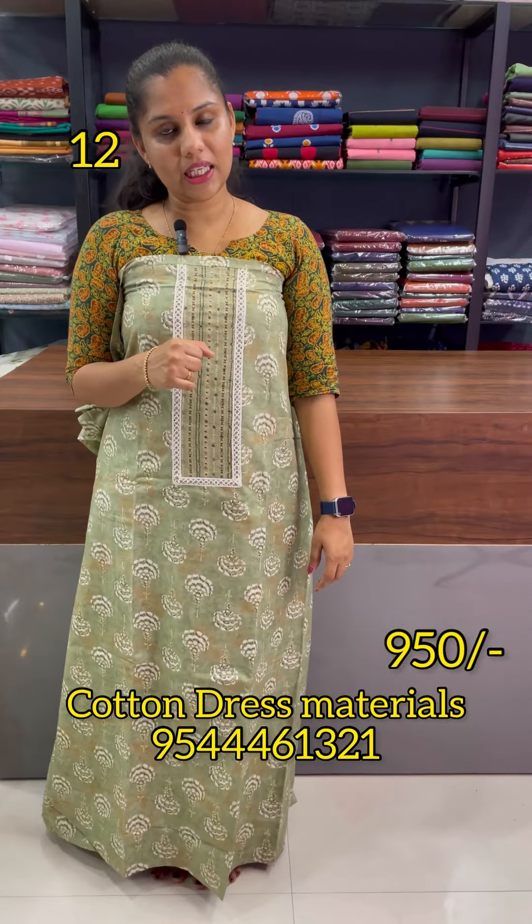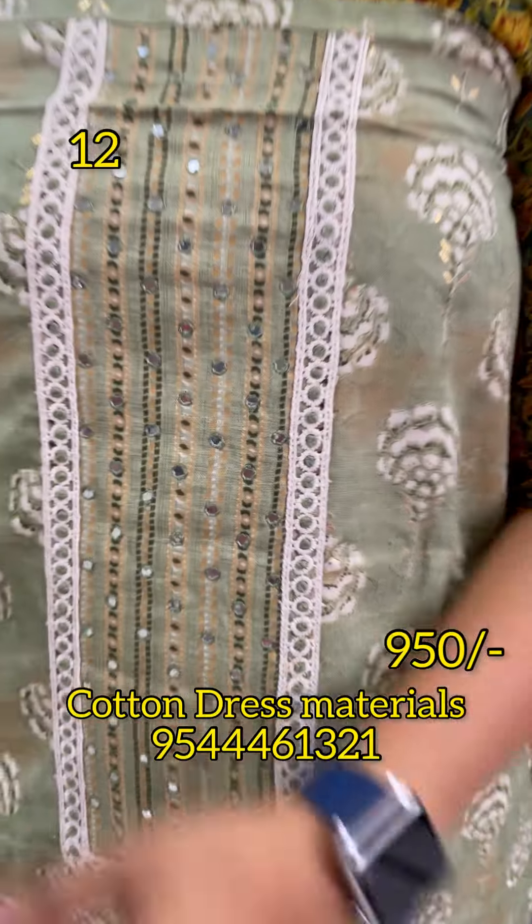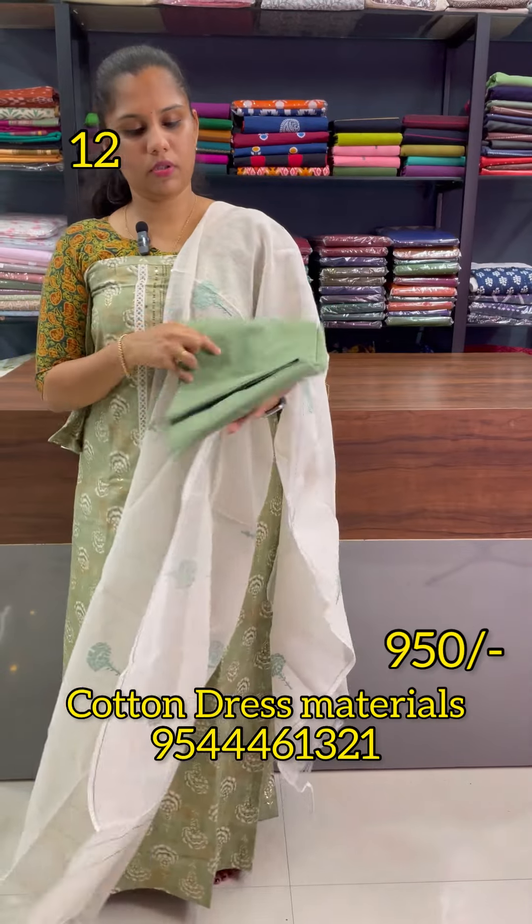The color behind the white is a green color. That makes the design shine a little bit. It looks beautiful. It is pure cotton.